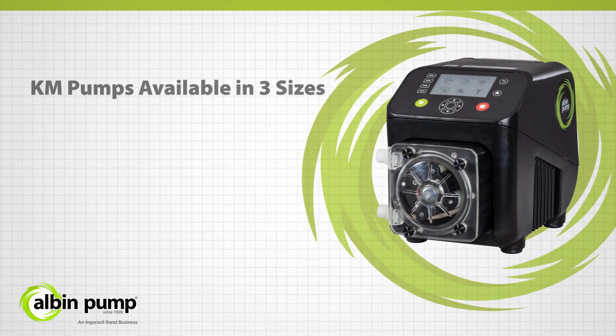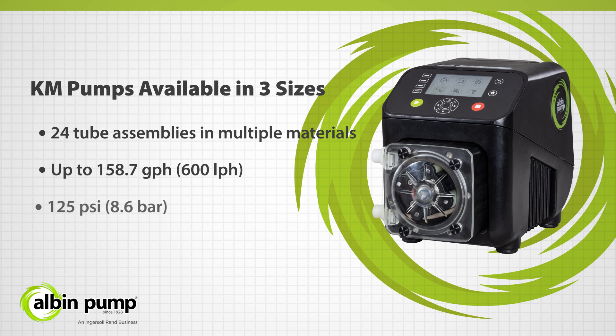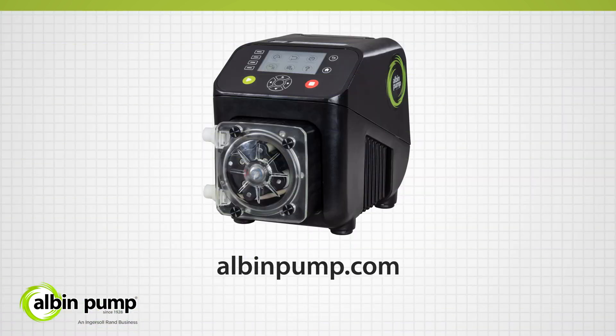The KM pump range is available in three sizes and over 24 tube assemblies in multiple materials for maximum chemical compatibility and versatility. The KM pumps can achieve up to 158.7 gallons per hour — that's 600 liters per hour — and differential pressures up to 125 pounds per square inch or 8.6 bar, and come with a standard five-year warranty. Contact us today to learn more about the KM series of peristaltic pumps from Albin Pump.